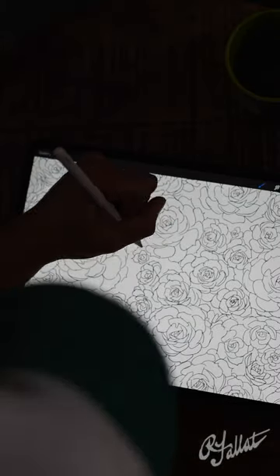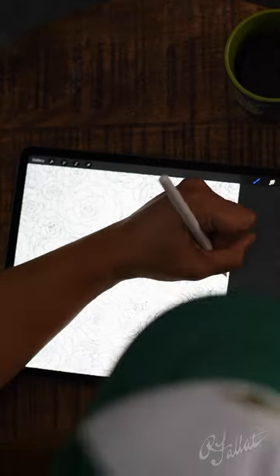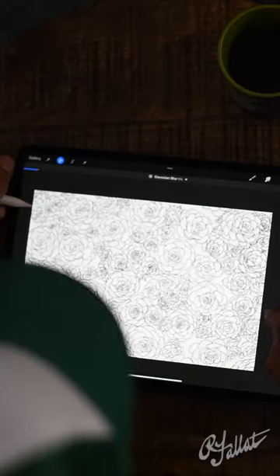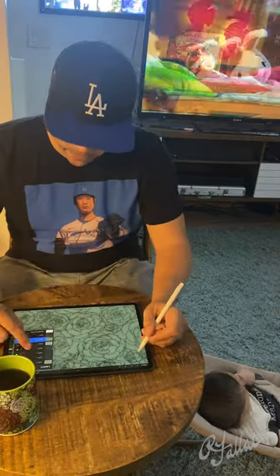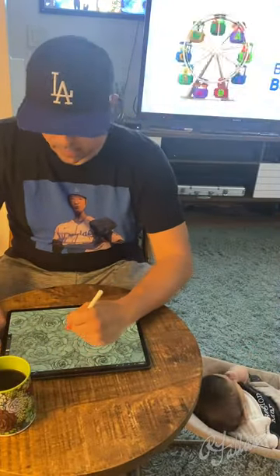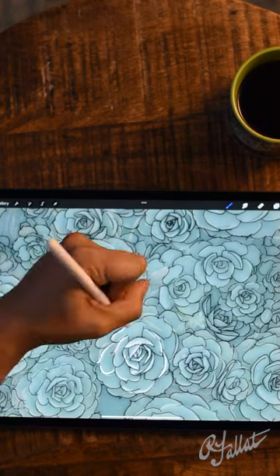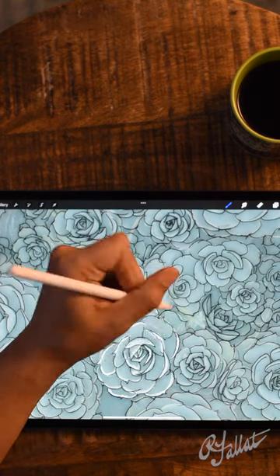I could crank these out pretty fast. This is about an hour of drawing and design, and that includes cleanup, balancing, and iteration. You can see as I'm flipping back and forth between the photography.